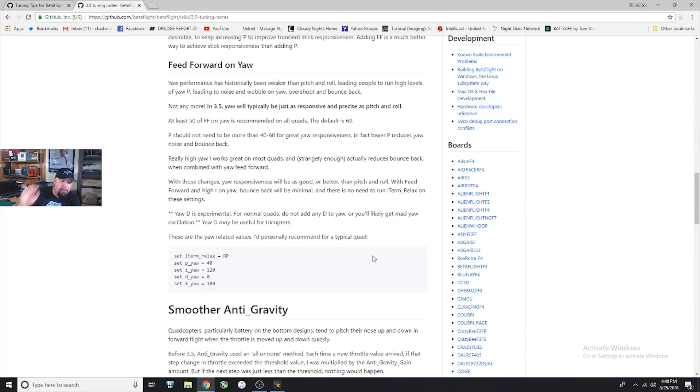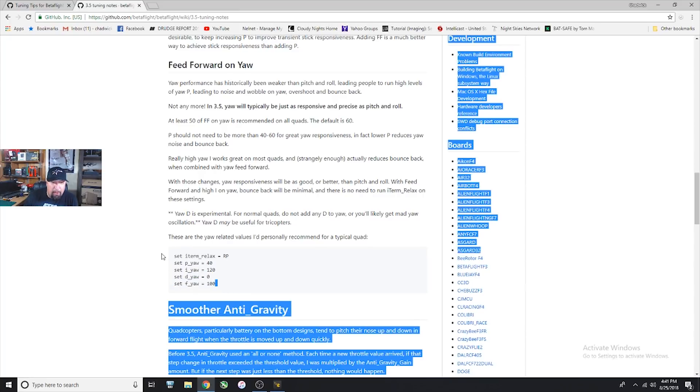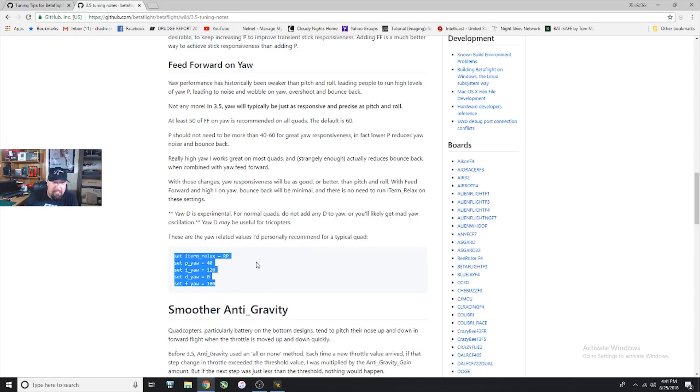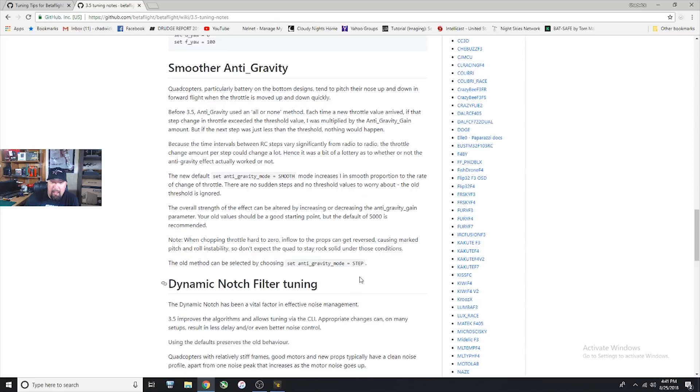They give you some nice default yaw settings to try. They've also changed the way anti-gravity is applied — they now have two different modes: smooth mode, which is pretty much what everybody is going to use, and step mode which is the old mode if you had yours dialed in and liked it that way. I think the smooth mode works just fine — I did all kinds of pinch pumps and the quad was just holding really really still with anti-gravity raised.